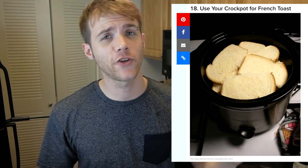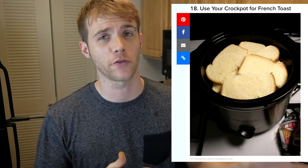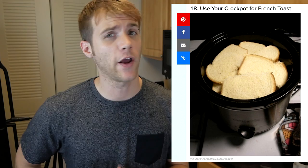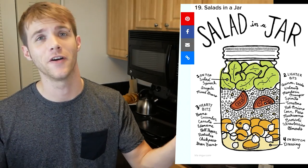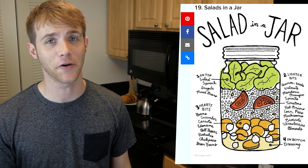For this next cooking hack, they're suggesting to use your crock pot to make french toast. I guess that'd be great if you don't mind scooping out your french toast with a spoon. Honestly, I feel like somebody just got lazy and needed to make a whole bunch of french toast and didn't want to cook several different batches. So they threw it all into a crock pot. That seems stupid. I'm not even interested in trying that one. The next one is just salads in a jar — just put salads in a jar. How is that any different than using Tupperware or anything?